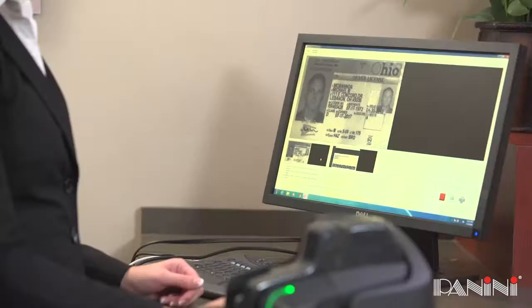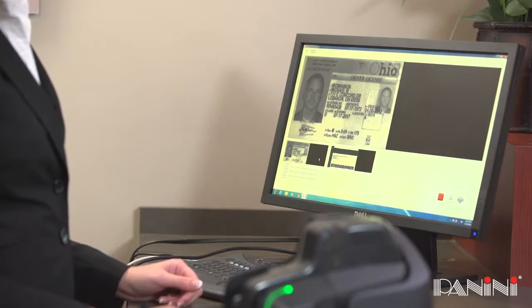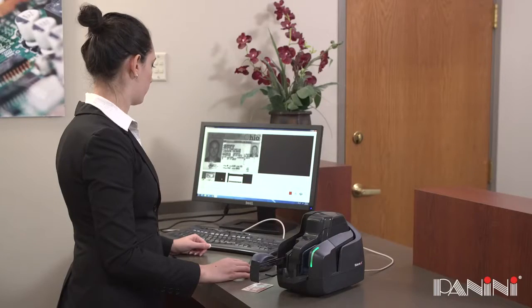Please note, non-standard size or thickness ID cards, including embossed cards, may not be accepted by the Vision Next.